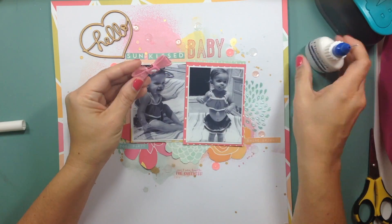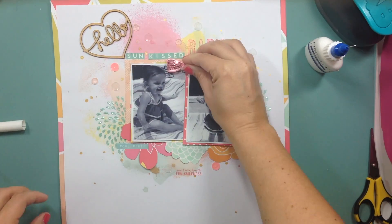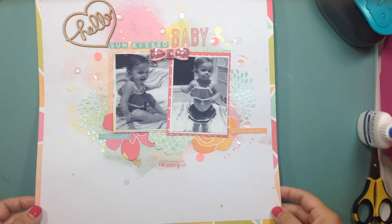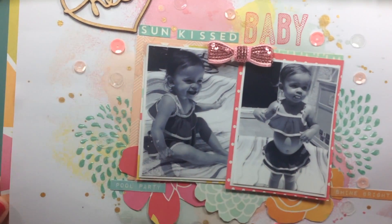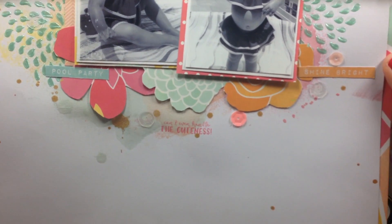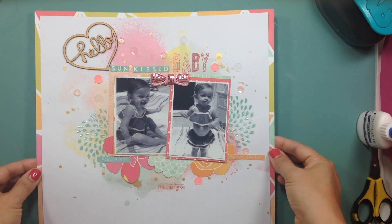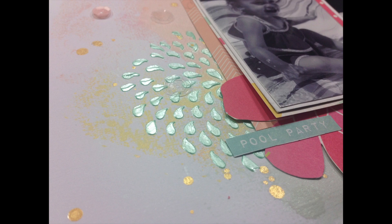Another thing you didn't get to see me do: there is a stamp at the bottom using the same ink as the top — a Felicity Jane stamp that says 'Can't Handle the Cuteness,' because I can't. I miss her at that age. I also framed the layout using a 12 by 12 sheet from that collection. That's it, guys! Thank you so much for joining us here at the Crafty Maven. I hope I inspired you and you have an amazing day. Bye!